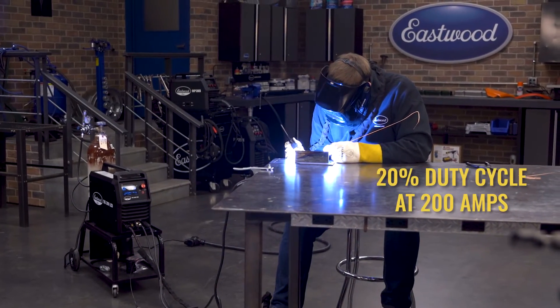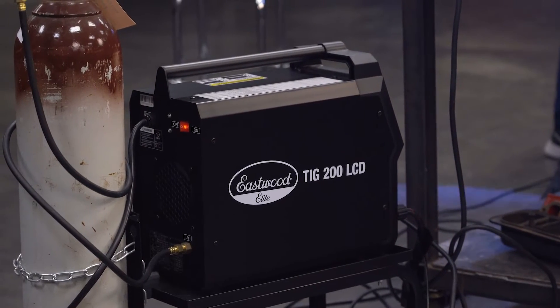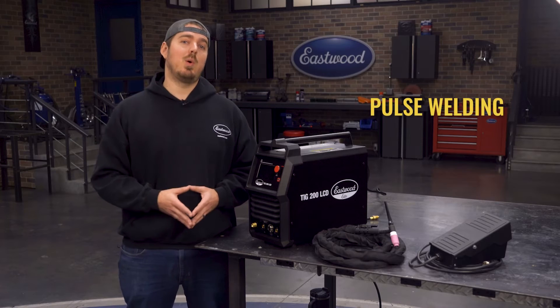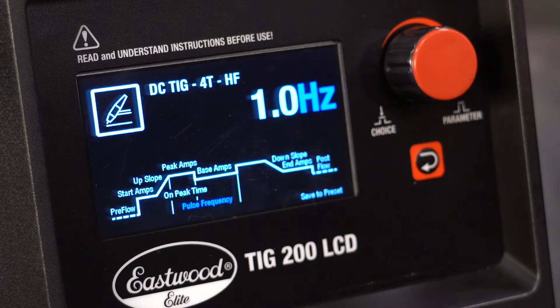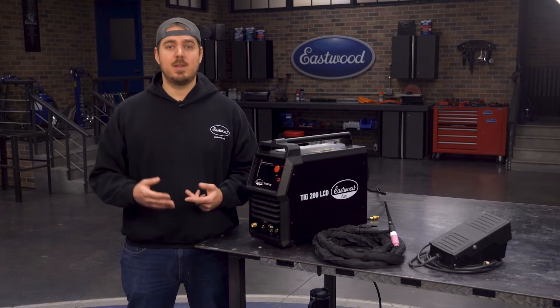The duty cycle is 20% at the full 200 amps on both AC and DC, plenty to keep you welding whether it's steel, stainless, or aluminum. This machine even has a pulse welding feature on both AC and DC, allowing you to further control your heat, which will help prevent burn through while giving you really nice clean welds. It's really helpful for aluminum and thin sheet metal, or if you're doing more advanced movements like walking the cup.